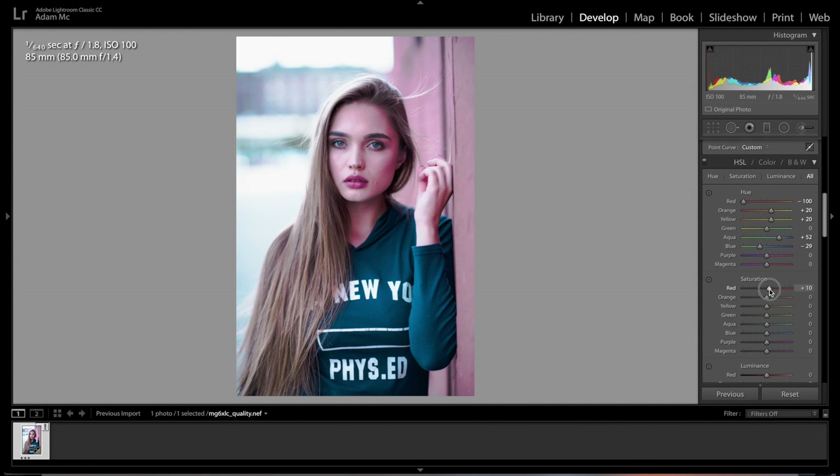In Saturation, raise the reds just a little bit, drop the oranges by about minus 9, raise the yellows up, and for greens just a minus 3 to get rid of them in our eyes a little bit. Raise the aquas and blues, then for purples and magentas pump these right up — that's where we're going to get those pastel colors from, from these two.